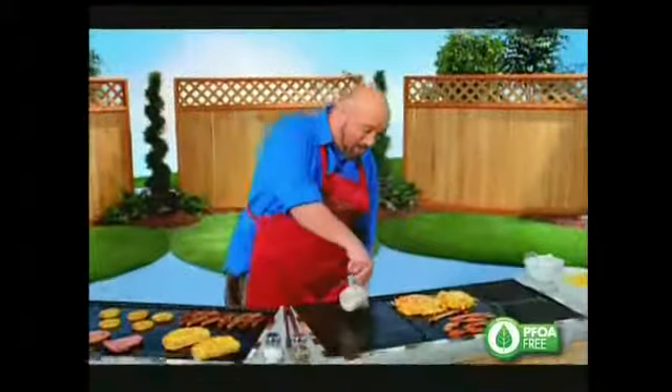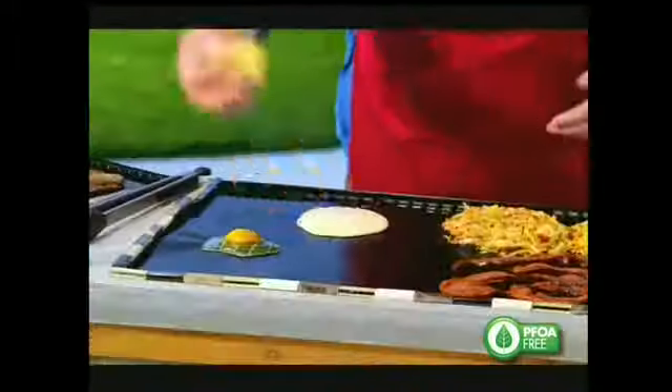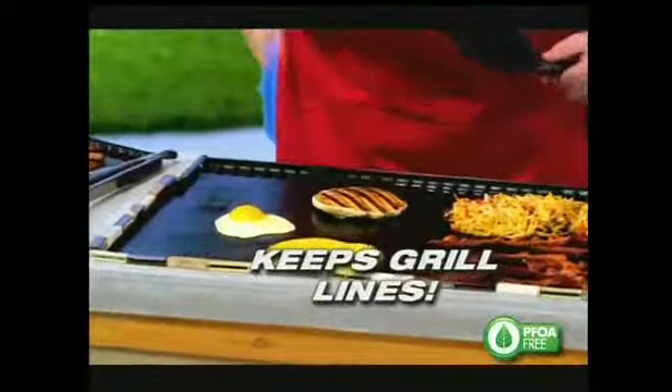Here's something you could never do at home. I'm going to do breakfast on my barbecue. I'm even going to add an egg. Look at that. And for a special treat, in just a second, a little bit of shredded cheese. Now you want non-stick? That's non-stick. And I've still got my grill lines.